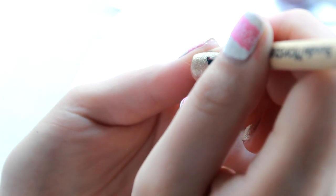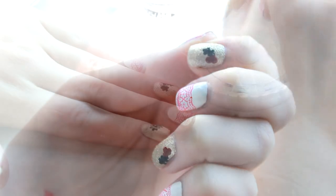I've written all the nail polishes and everything that I've used in the info bar below, so if you want to give it a go it's all there for you.